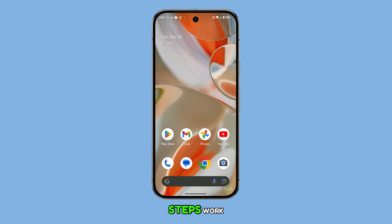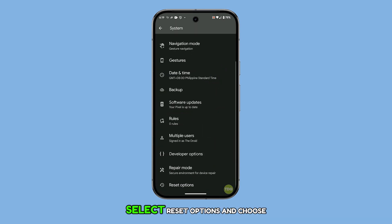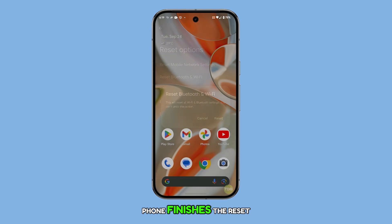Lastly, if none of these steps work, consider resetting the Wi-Fi settings of your device. Open Settings and tap System. Select Reset Options and choose Reset Bluetooth and Wi-Fi. Tap Reset to confirm, and then wait until the phone finishes the reset.